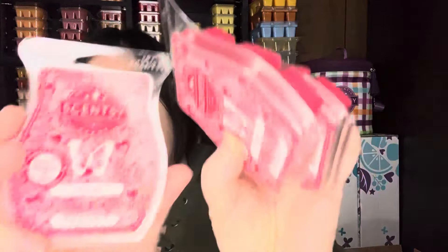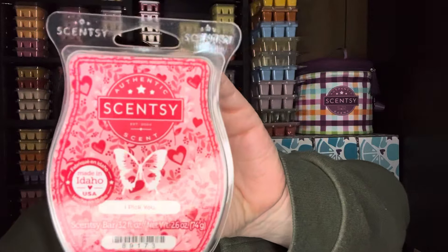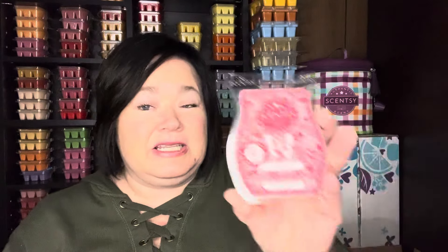I got three more. I picked up from the Valentine's Day collection. I love this scent, it's so good. It's a bedroom scent. I don't have the scent notes, but there was a scent the same color from a Bring Back My Bar — it's very similar to that. But it is a beautiful bedroom scent.